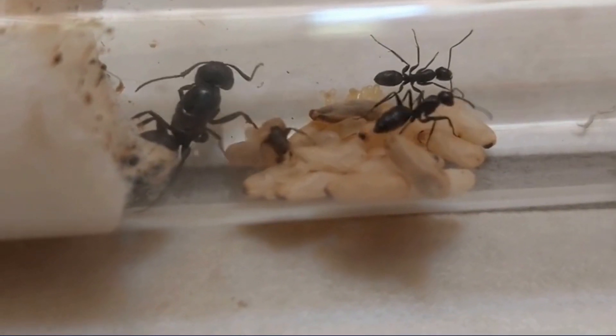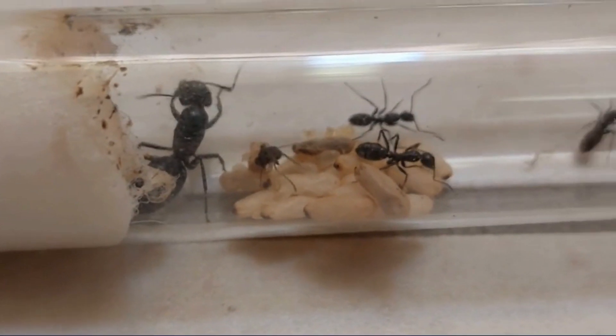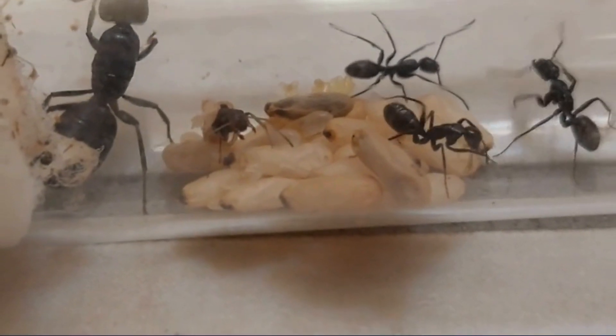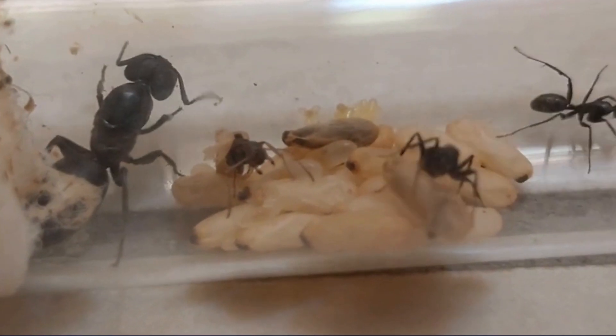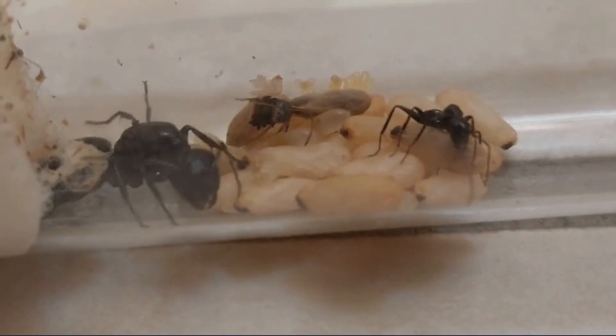You might be asking: how do they manage to last so long without eating? The answer is that they break down their wing muscles, which they no longer need as the nuptial flight is over. They then use this broken-down muscle tissue as energy for themselves and as nutrients for the initial set of Nanetics.